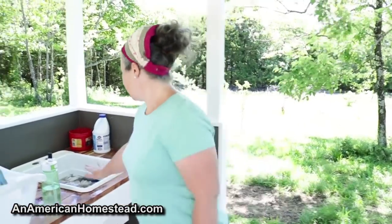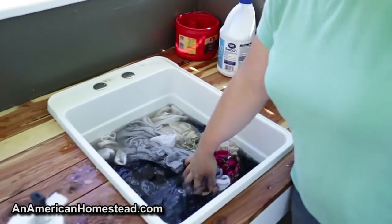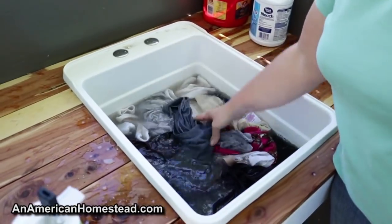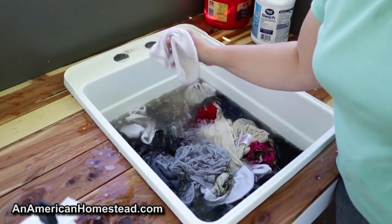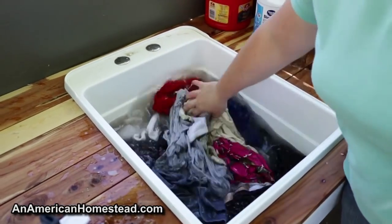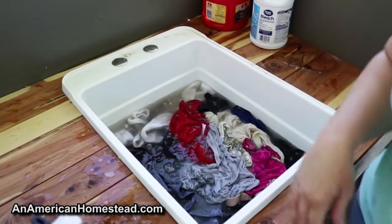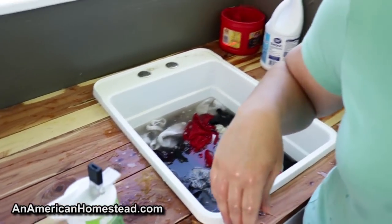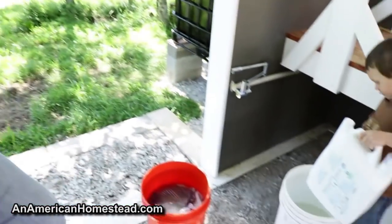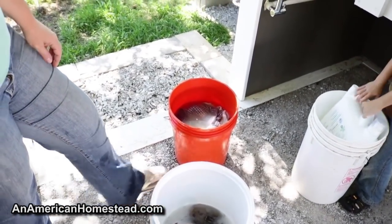Over here in this sink there's a plug down in here. I have the pajamas and my shirts and my socks, which never really get that dirty because I don't walk around in my socks like the boys and Zach do. And some other things that don't get as dirty. Then over here I have the kitchen towels, which to me are really stinky dirty.